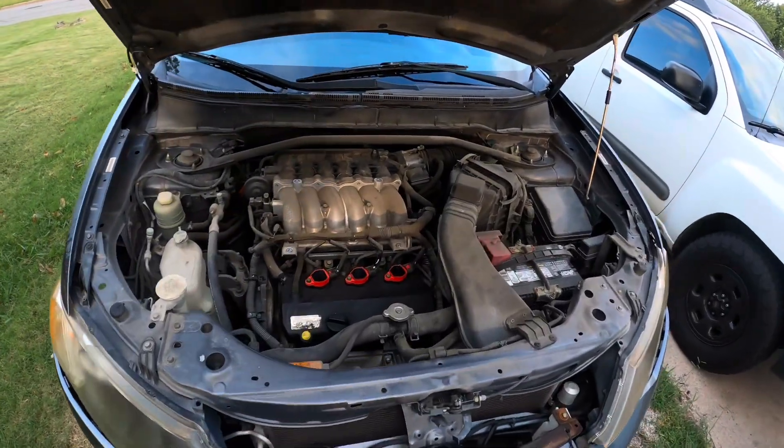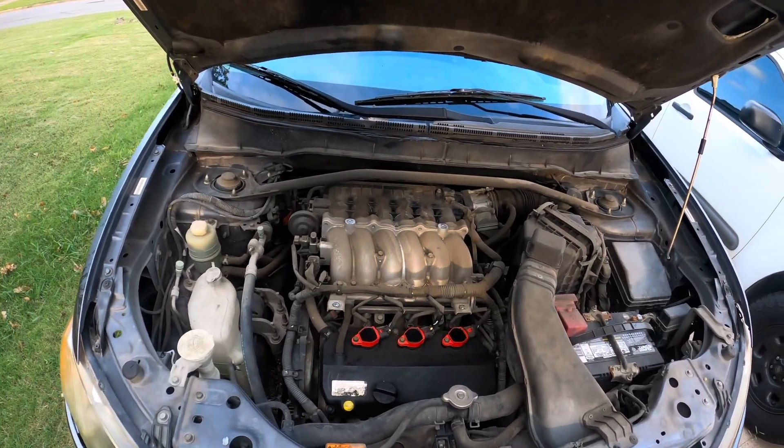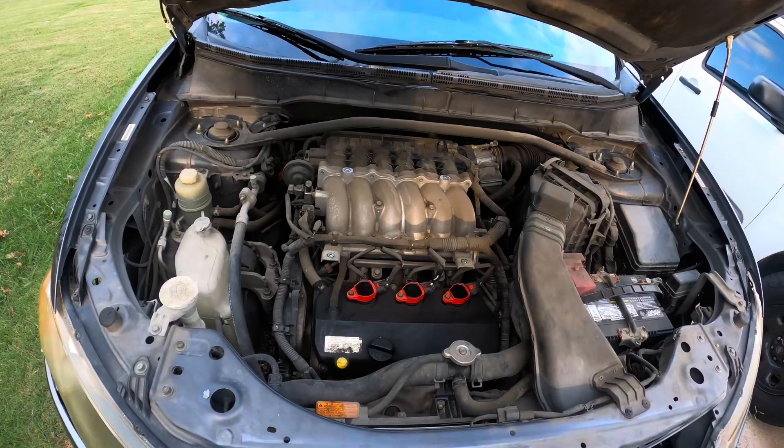You gotta check this out — MIVEC on the V6 in the Mitsubishi. The 6b sounds just like VTEC. Watch this — from a stop, listen to it pull.